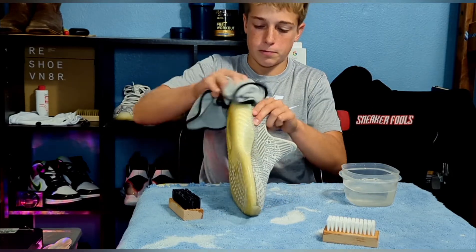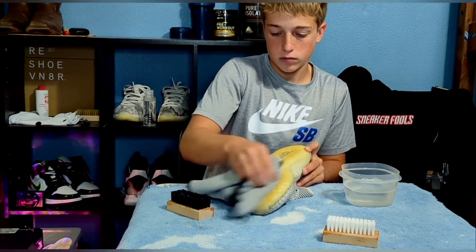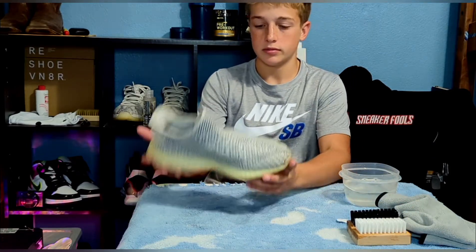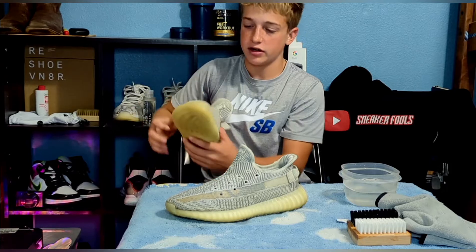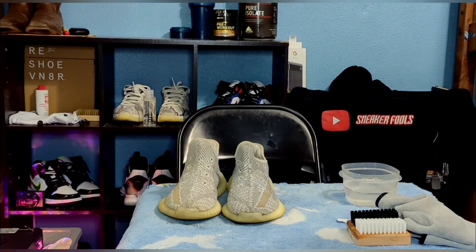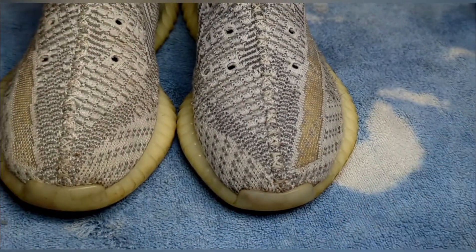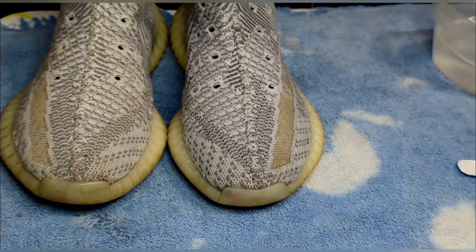Use your microfiber rag, wipe off the soles and all the cracks, and then you're pretty much done. We'll throw them in the washer with the laces because those need to be done too. Here's the comparison — not a huge difference because they weren't super dirty, but a pretty good difference as you can tell. The one on the left is the dirty one, the right is the cleaner one — you can just tell the cloth is darker on the other one.